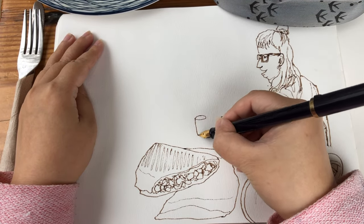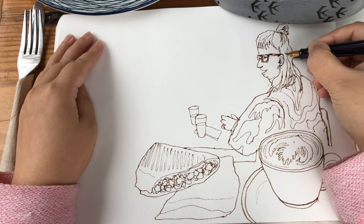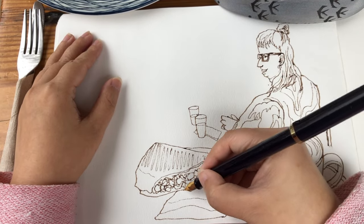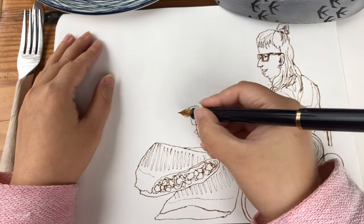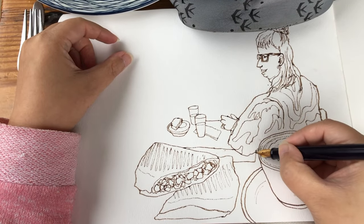A little bit more detail for her bangs, and then starting to draw these glasses of water for her and her friend. Finishing off her mouth area — she was chatting constantly — and then the grill mark for the other half of the vegan wrap, and a leftover piece of banana bread or something there on the table edge on the left.